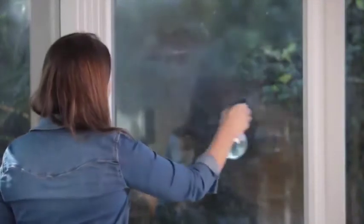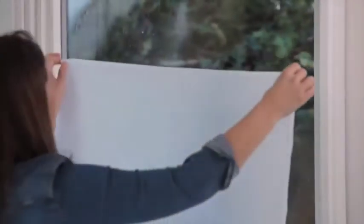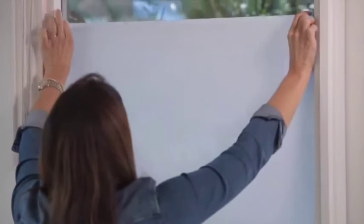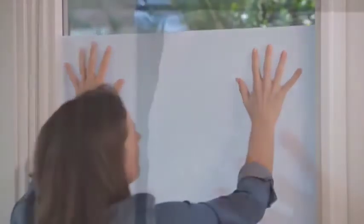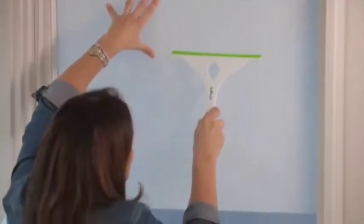Spray the glass and the film with the water and detergent solution. This will stop the film from sticking so that you can slide it into position and get out any bubbles. Carefully pick up the film and put the sticky side against the glass. Slide it around until you get it into position. When you're happy with the position, spray the film with the water and detergent solution and start squeegeeing out the bubbles. Keep squeegeeing until all of the bubbles are gone.